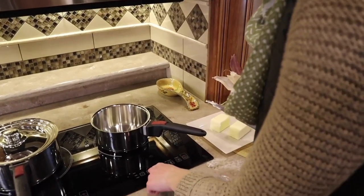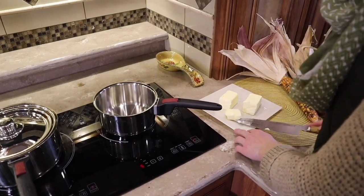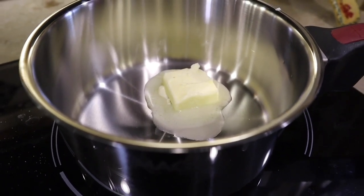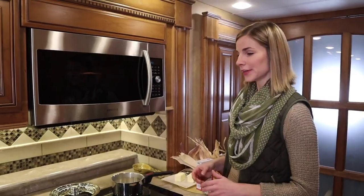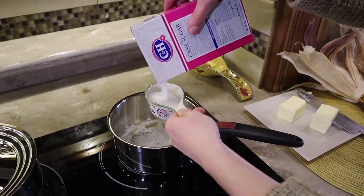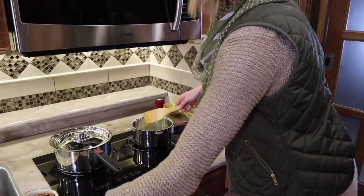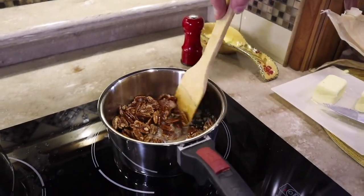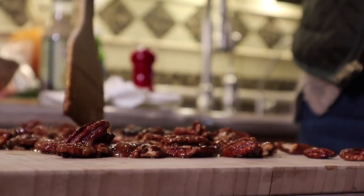We're going to turn the stove on to medium-high heat and add about two tablespoons of butter. I like adding candied pecans to our salad because it's super easy. It adds a nice sweetness and crunch that you don't get from any other component. We have our melted butter and we're going to add one-fourth cup of granulated sugar, then add our pecans. We're now spreading them out so they can dry and cool, letting that sugar harden on them.